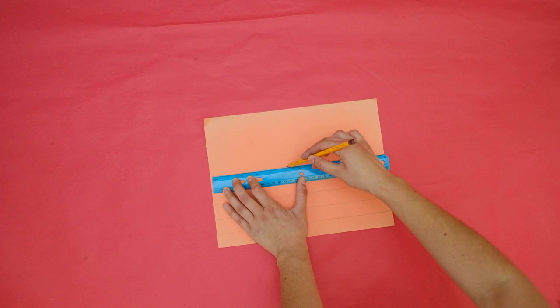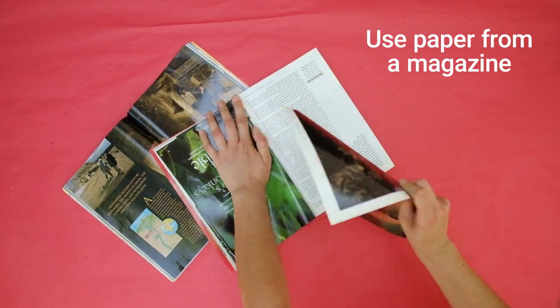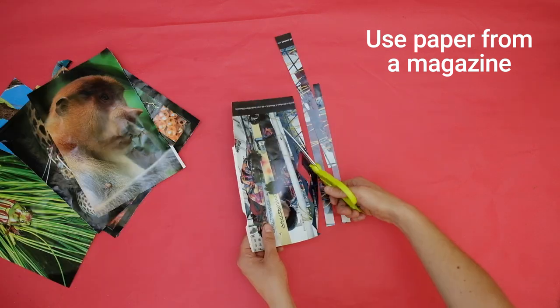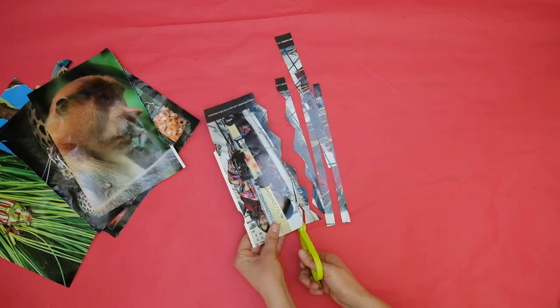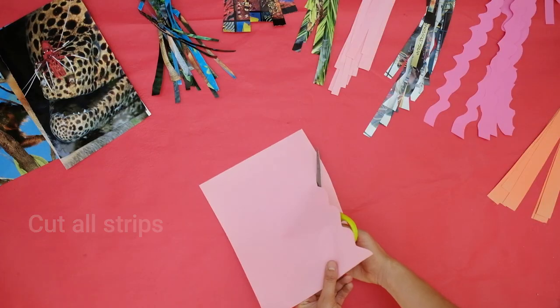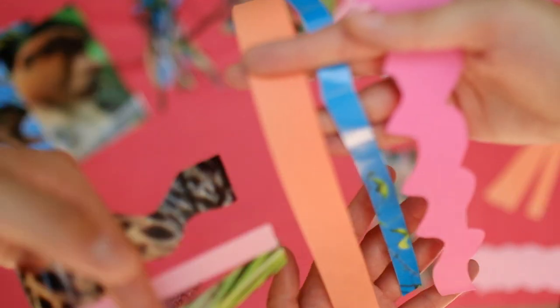You can mix it up and draw some strips in wavy lines or zigzags. You can add another page from a magazine — using strips from a colorful page can create interesting patterns once you use them in your weave. Take your scissors and cut all your strips. Decide which ones you want to use, or see what happens when you use all of them.